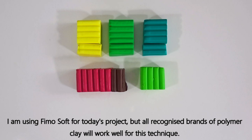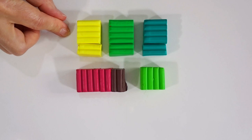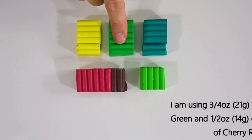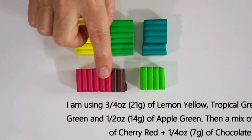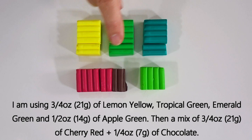For today's project I'm using Fimo Soft, but all well-known recognized brands of polymer clay will work equally well. I've got quite a large amount of clay here because I'm making a large demonstration cane, though you can get away with using half this amount. The colors I've gone for are lemon yellow, tropical green, emerald green, apple green, and a mixture of cherry red and chocolate brown to give a nice deep, luscious, rich dark red shade. These three make the skinner blend base of the leaf; the others are for the outline and the leaf vein.